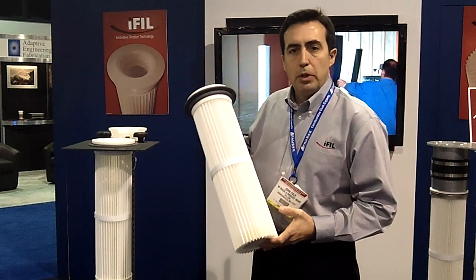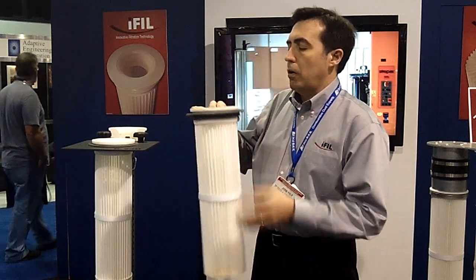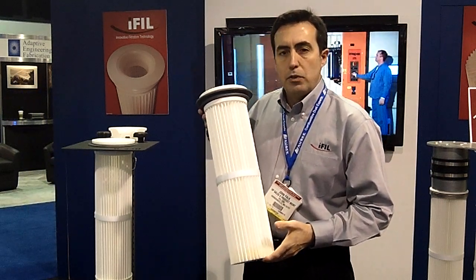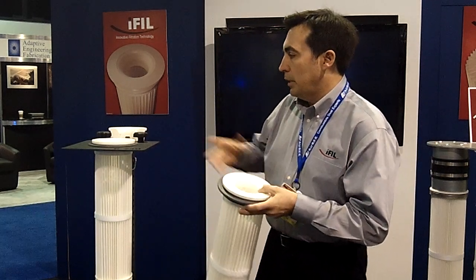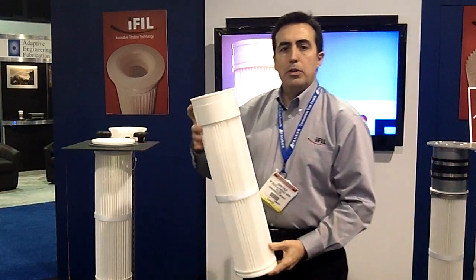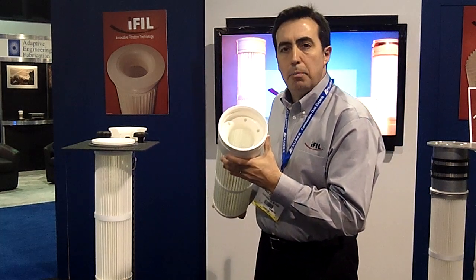All of the components in the iPleat pleated filter elements are food grade compliant. They are neutral in color, and we have these available in a variety of sizes for all makes and models of OEMs. These filters are available in top load designs, like this shown in a tube sheet right here. We also have bottom load designs that will clamp onto a traditional bag cup or a venturi.